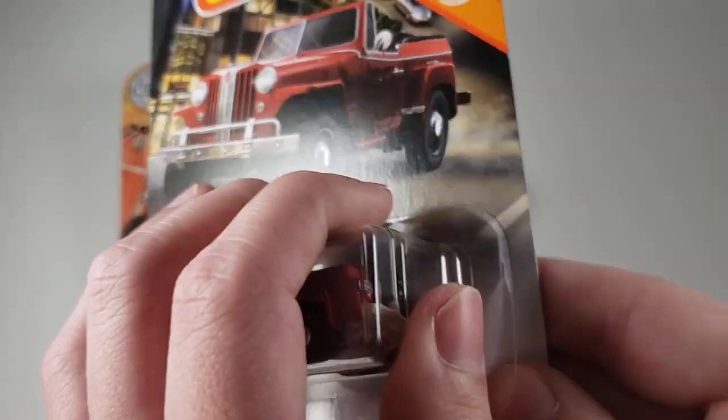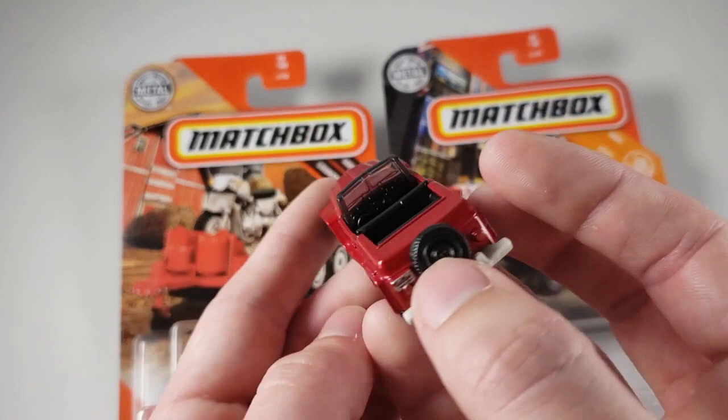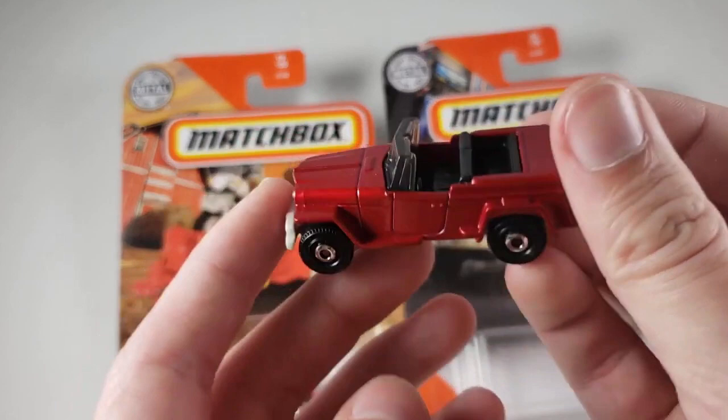I don't even think I'm going to use a knife on this one. Oh, I wish I did. Let's have a look at her. Wow, look at that — very cool. Oh, I love the little Willys. This is a really nice casting. I'm actually glad I really grabbed this one. Really, I really like this casting.